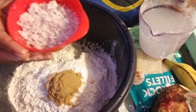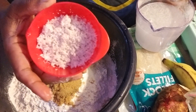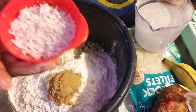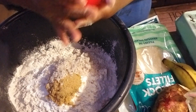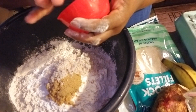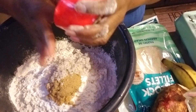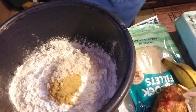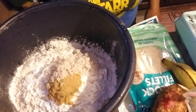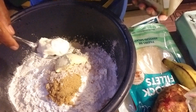This is four tablespoons of grated fresh coconut. And three tablespoons of butter.